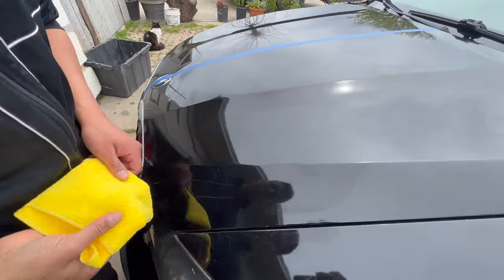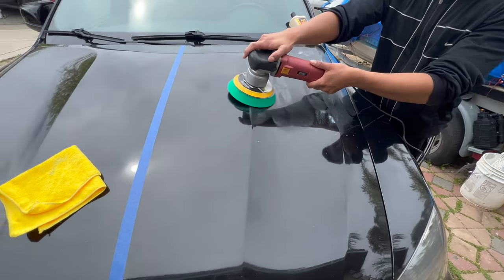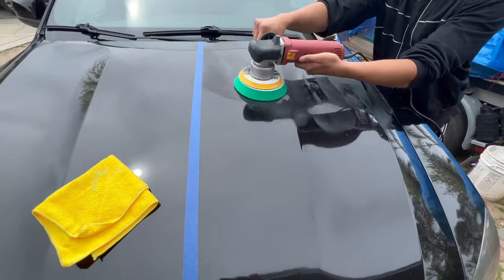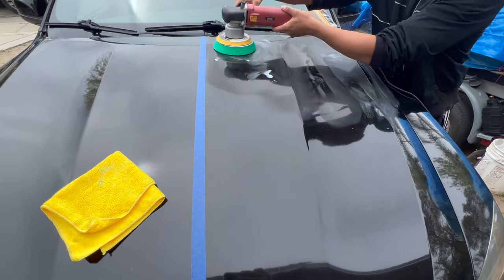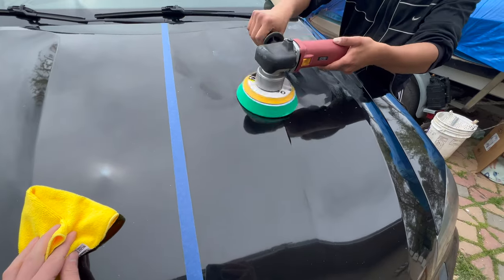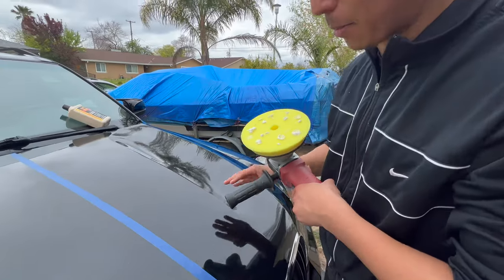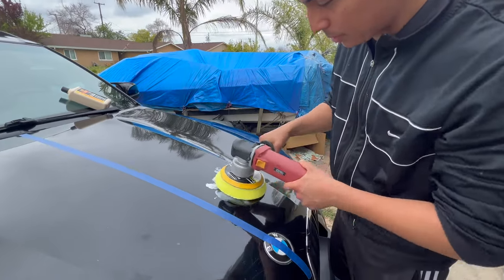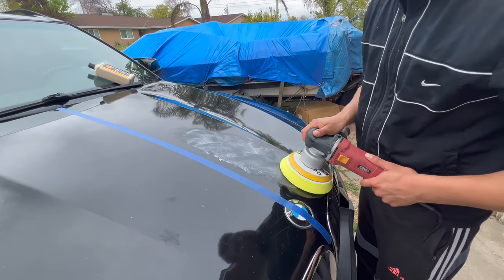This bottle should not need to be used for the whole car, but down here it feels like it might. This pad feels like it's really cutting — it's pretty coarse. It already looks a lot better, I'll tell you that, just from this area right here. The hood is probably not the best place to see the difference since it's super contaminated with a bunch of stuff — we'll probably see it better on the side panels.